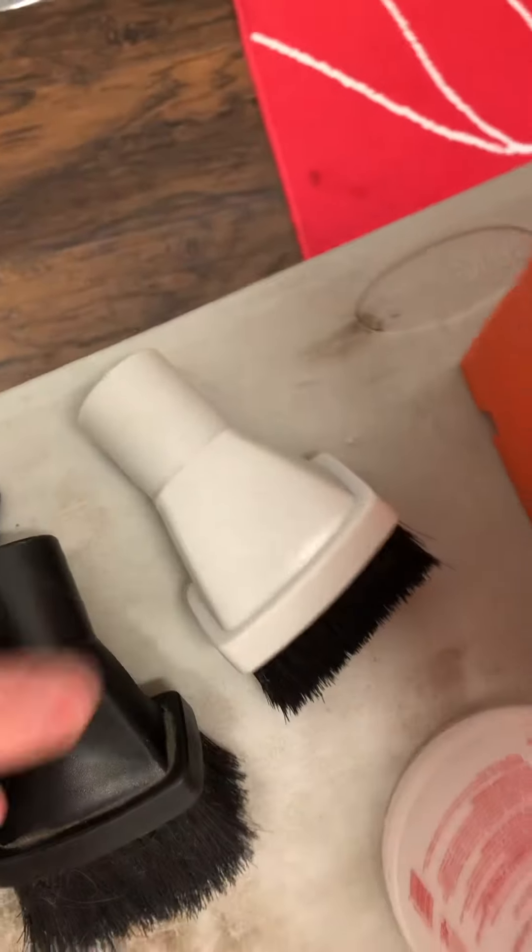And a very old Hoover Elite dusting brush. Look at the one on my other vacuum — it looks exactly the same, but this one's white and this one's black. I guess they had a Hoover Elite too at some point.